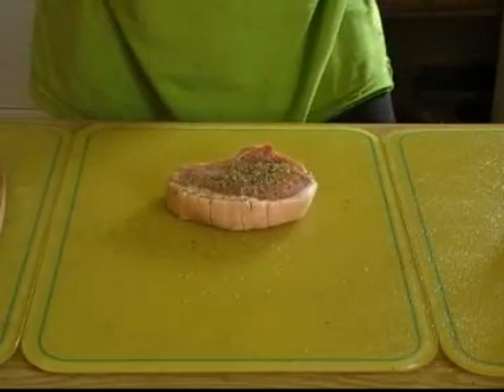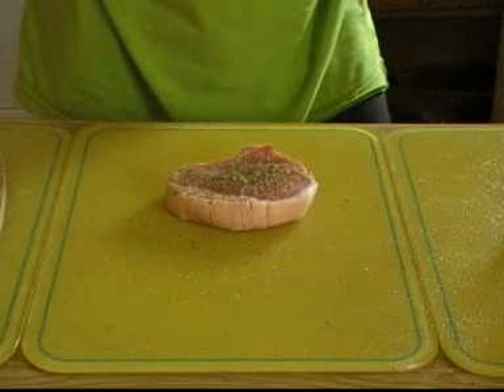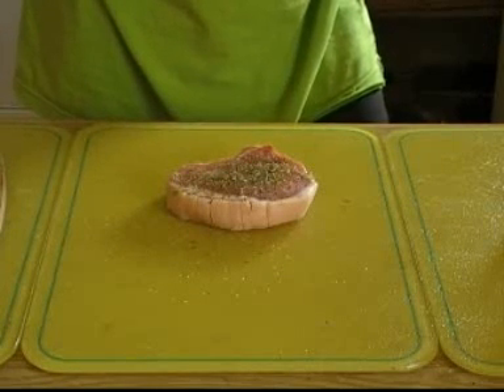Ready to fry, grill, oven bake — however you want to do it. It'll be perfect.